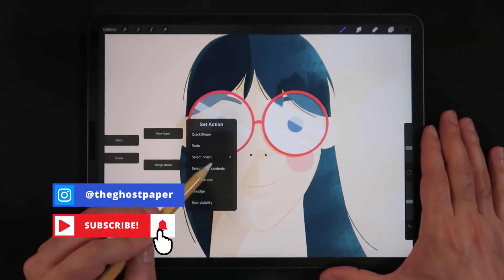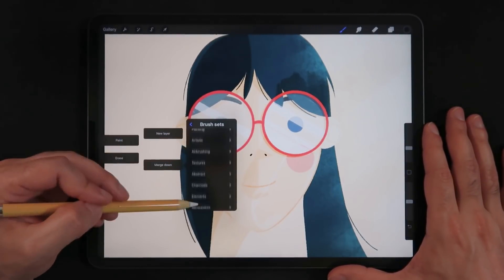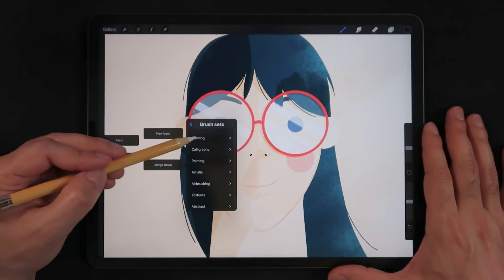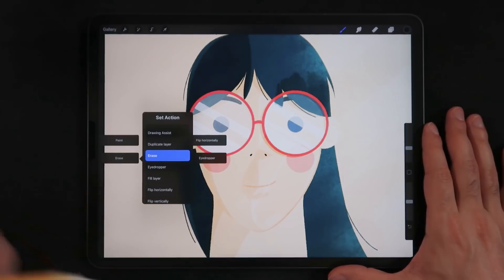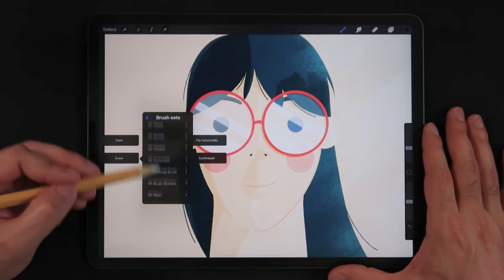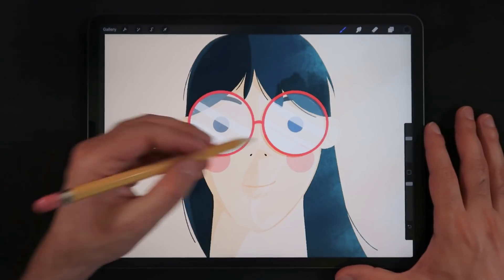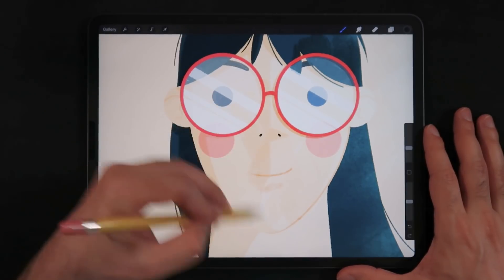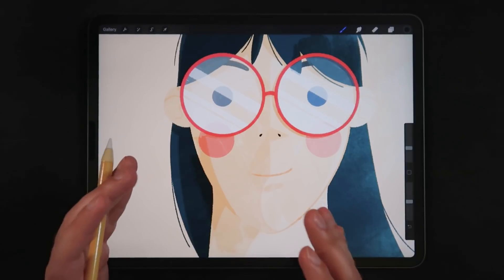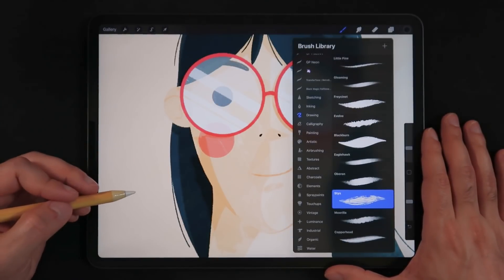From one of the quick menu options you can use 'select brush.' Scroll down to the drawing section and choose a brush — let's say Sticks. Then do the same for another slot, go to drawing, and choose Blackburn. Now when I tap one slot I'm using the Blackburn brush, and if I open the quick menu again and tap the other slot I'm using the Sticks brush. This is really helpful for switching brushes quickly without going all the way back into the brush menu.